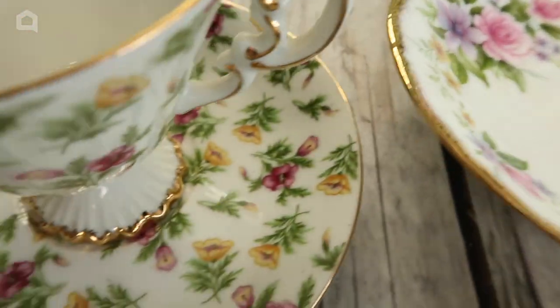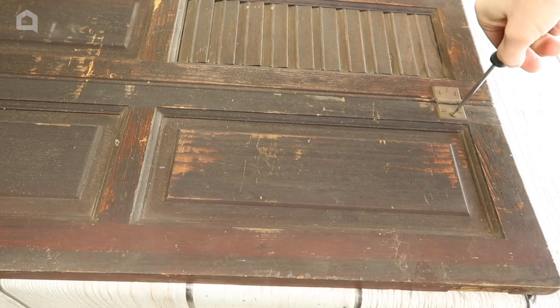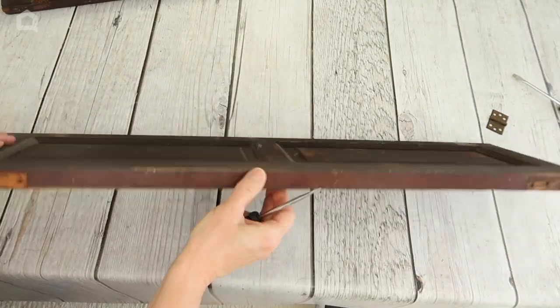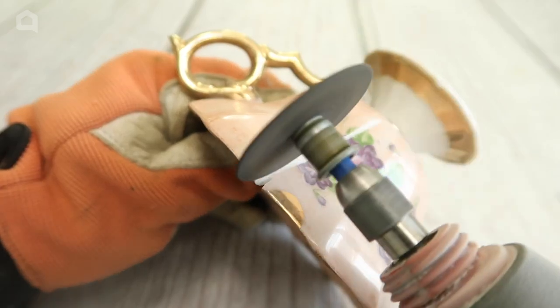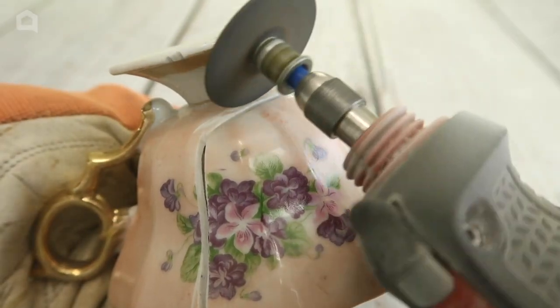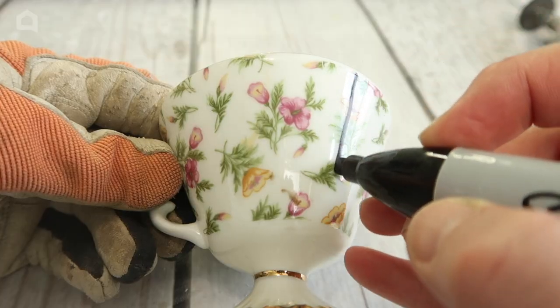I found pretty china teacups at an estate sale along with an old shutter. I began by taking the shutters apart — I only wanted to use the solid one for this project. Those pretty cups needed to be cut down to fit flush to the shutter. Using a Dremel cutting tool I scored a U-shape into the cup, then continued to run the tool back and forth until the piece was cut completely through. I also cut a small slit in the front of the cup for drainage. I marked and cut six teacups.